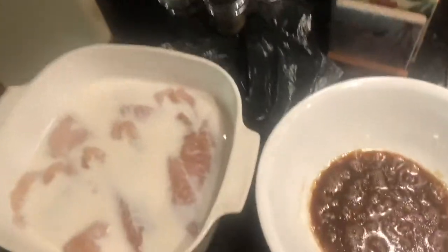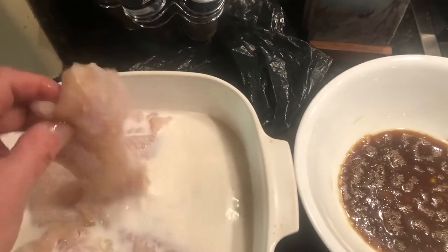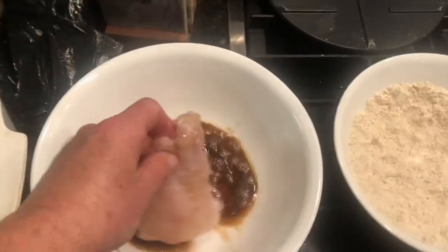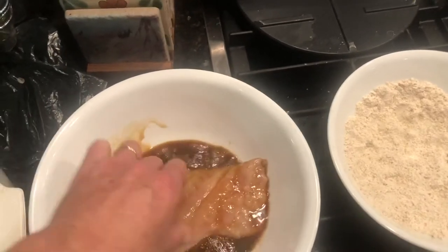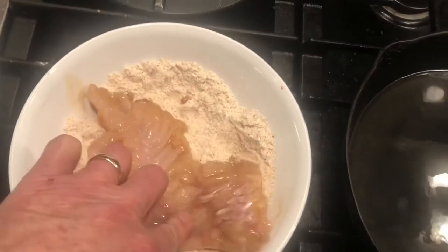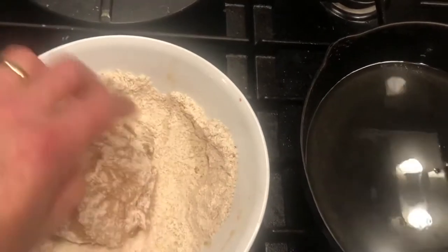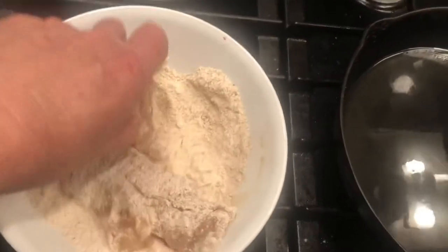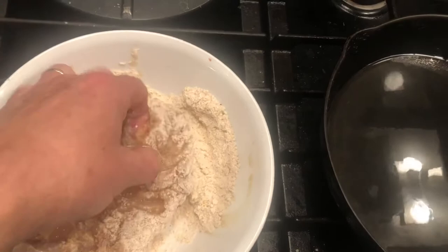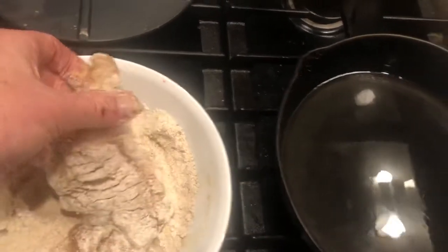So this is the way it works — this is the assembly line. I'll do one piece to show you. You pull this out of the milk like this, stick it in the egg dip, get it wet on both sides — just a nice little color to it. Drop that into the batter here and just kind of flop it around to get it coated. You don't need a big thick coating; we're not trying to make this like Long John Silver's, just trying to give it a little crust.